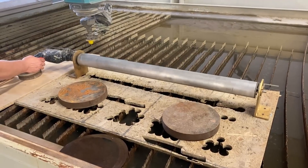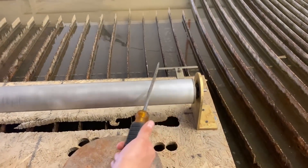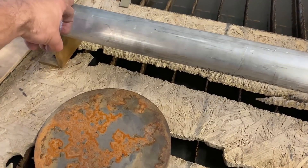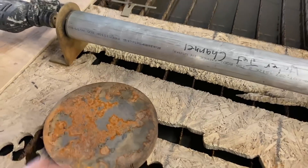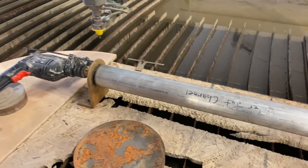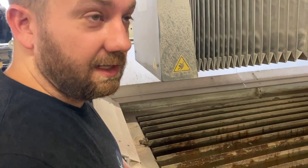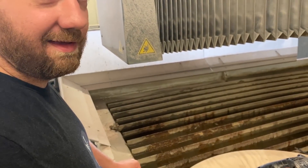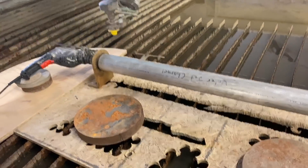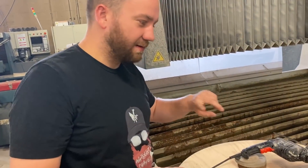Some people suggested we just have the waterjet spin the workpiece, but the reason that's not a good idea is there'd be nothing slowing it down. The waterjet would just spin it up — like the skateboard wheel, like the saw blade — it would keep going faster and faster until something burns up.